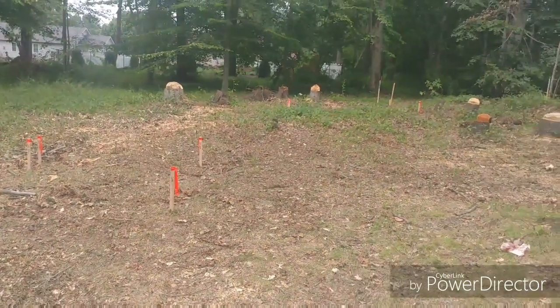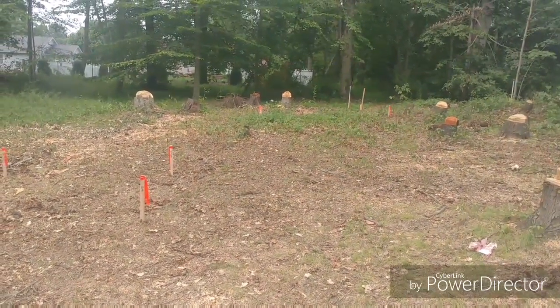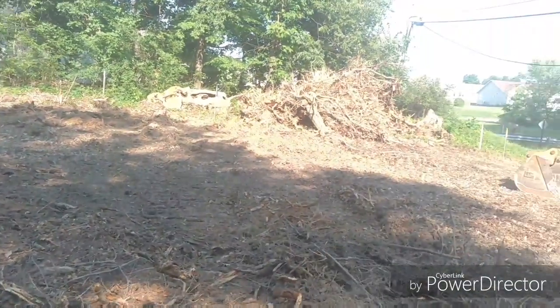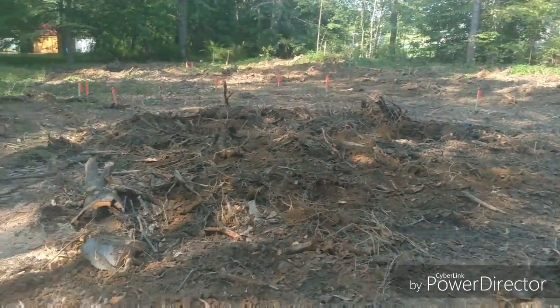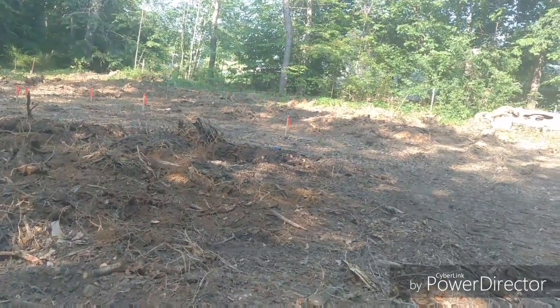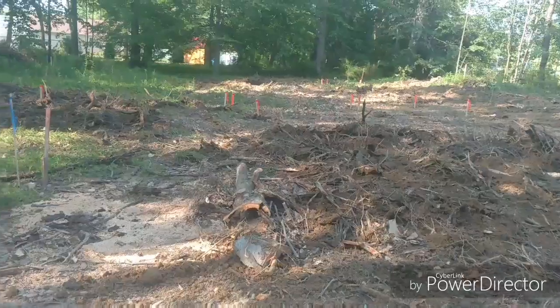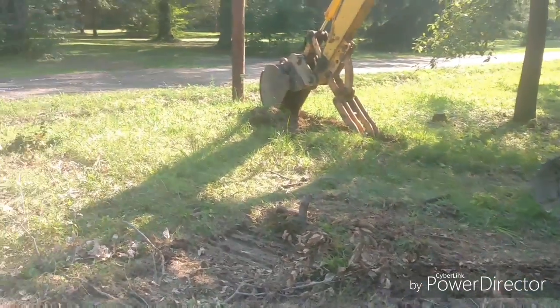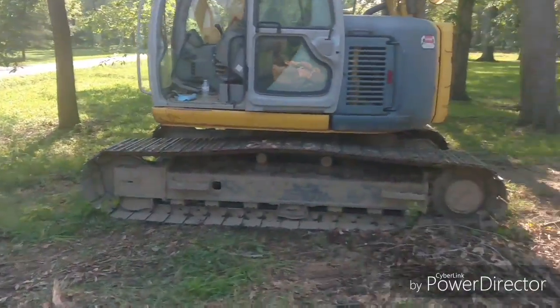As you can see, I got all the stumps pulled — they're over here in a pile. I was gonna put the bigger tooth bucket on and rake all this to clean it up a little more. But before I took the small bucket off, I was going to dig my little trench here for my silt fence.